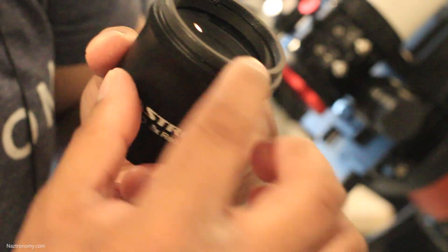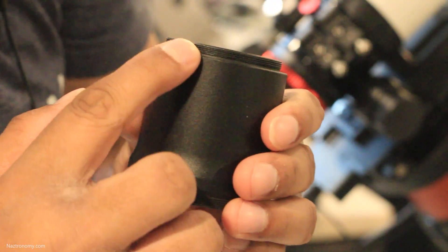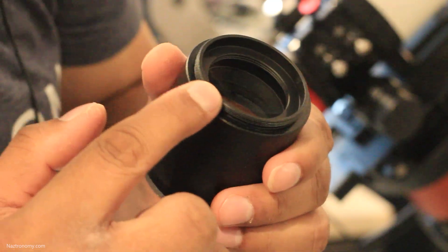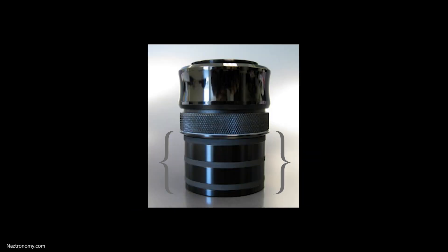My AT60 comes with a dedicated flattener, so what that means is that there are M54 threads on both the telescope side and on the flattener side that I can just screw in. And on the other end, there are M48 threads that will connect your camera. It's generally more secure and decreases the likelihood of any tilting of the imaging train. If you use a more general flattener such as this Hotec two-inch flattener, then one end will be a two-inch nose piece that will just go into the two-inch visual back of your telescope.